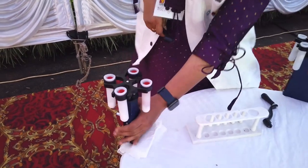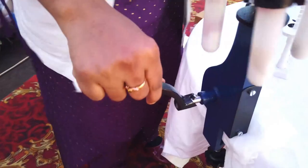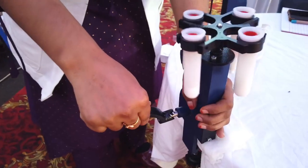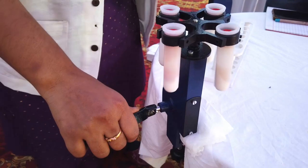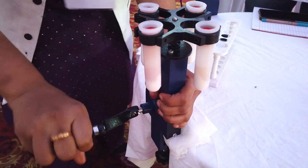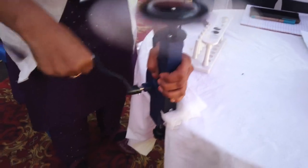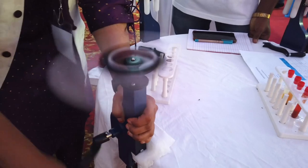I'll place these plastic test tubes into the centrifuge tubes like this, take the handle, and place it here. I have to hold the centrifuge body so that it will support and not come off while rotating — there are chances it will come off, so that's why I have to hold it like this.